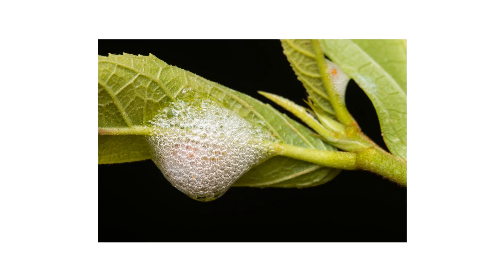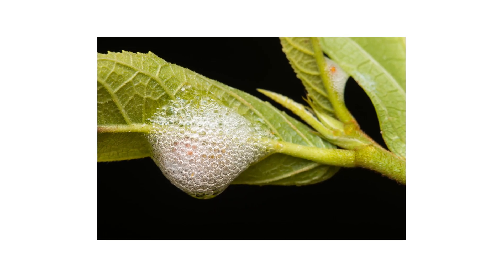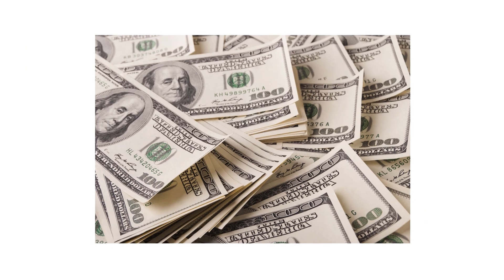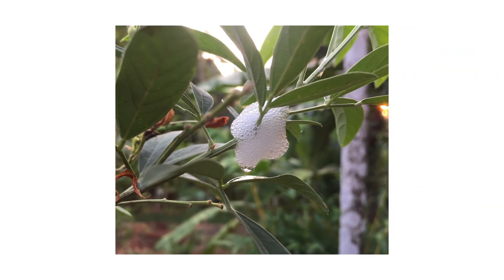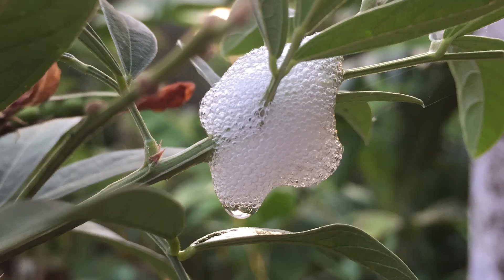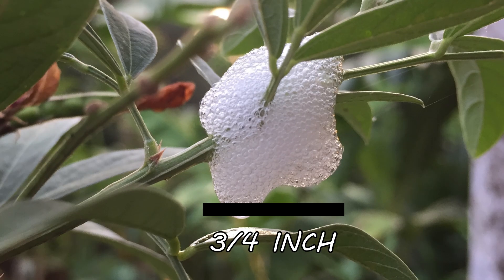The first thing you should do in any pest control plan is identify what exactly you're dealing with. Careless identification can lead to wrong treatment methods, costing you time and money. The easiest way to know you're dealing with spittlebugs is to look for their shelters. Spittlebug shelters are white, bubbly masses that are usually three-quarters of an inch in size.